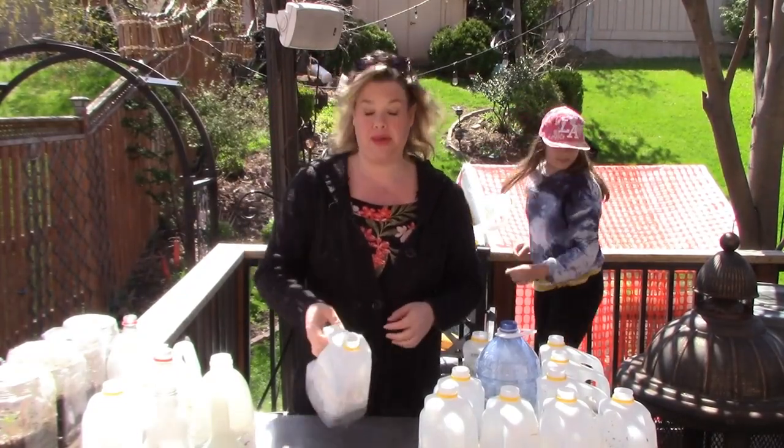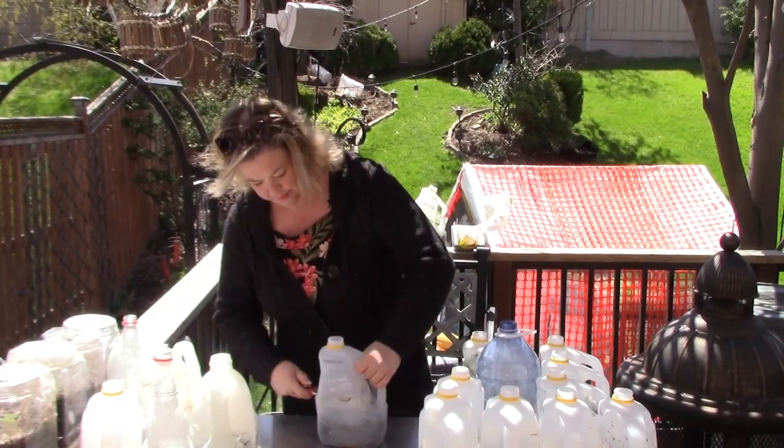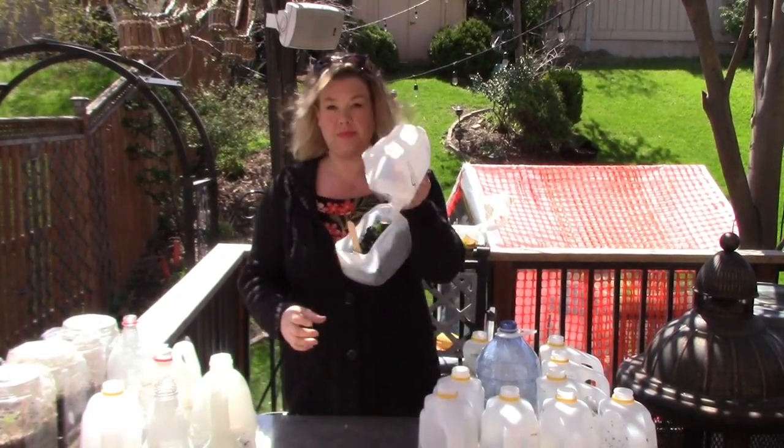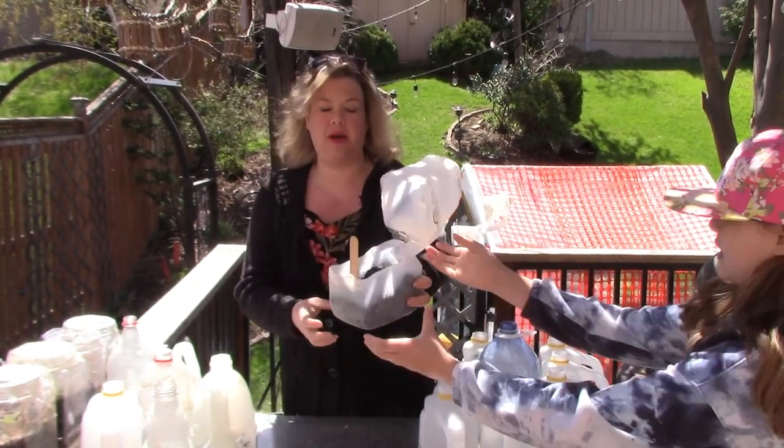Next up, oriental poppies. Oh my goodness, they're sweet. They're tiny, but we got quite a few.